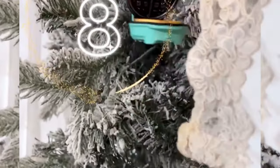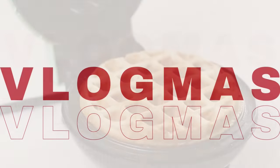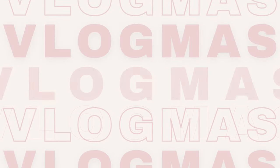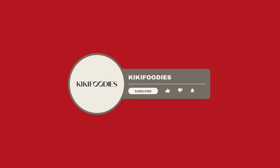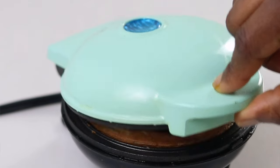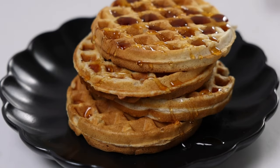Hello everyone and welcome to day 8 of our vlogmas series where I'm sharing one recipe every day leading up to Christmas day. If you haven't seen the other videos in this series you can check them out on my channel. In today's video I'll be showing you how to make the simple yet appealing apple cinnamon waffles.